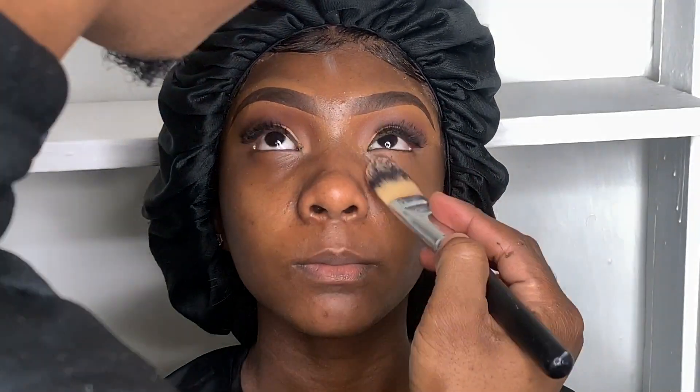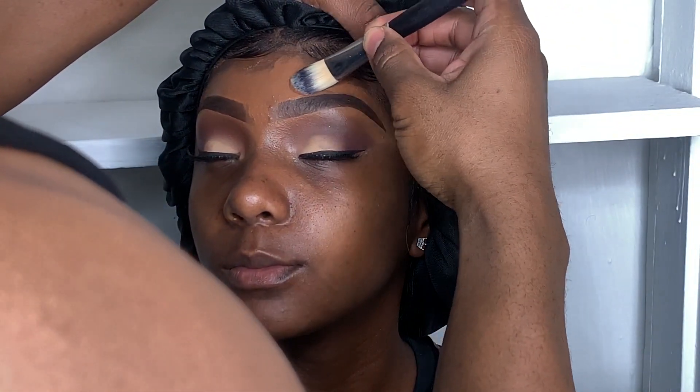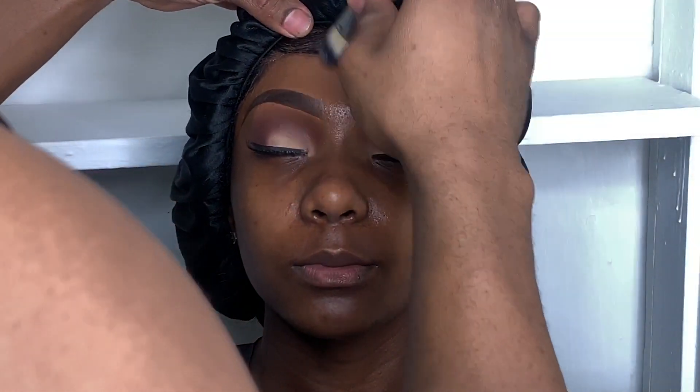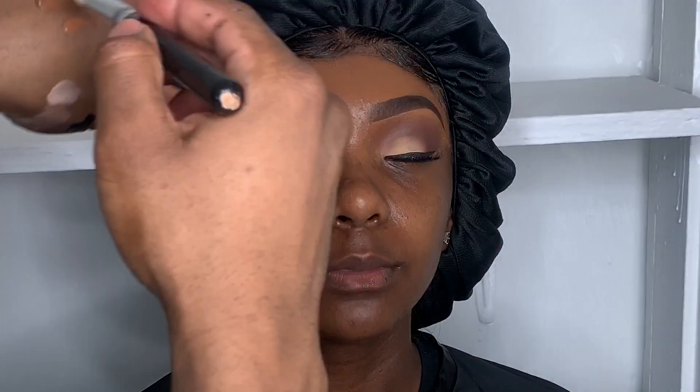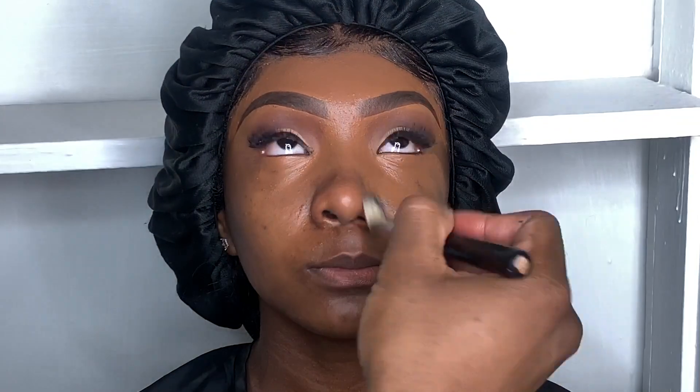Next I'll be using Juvia's Place foundation in shade 300 Gabon — it's for dark skin with natural golden undertones. I like to add the foundation as close as possible to the eyebrows so you won't get the halo look. All my brushes will be listed in the description box. This is my favorite mini foundation brush — it's from Crown Brushes.